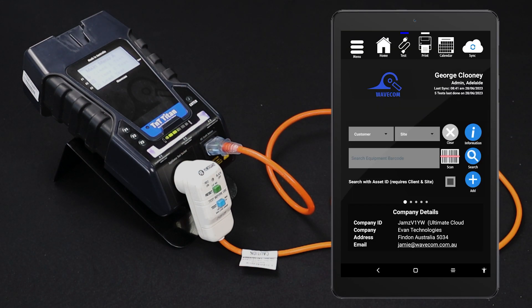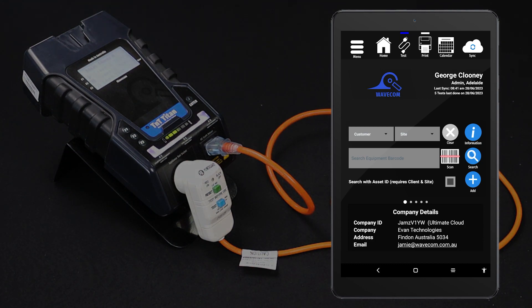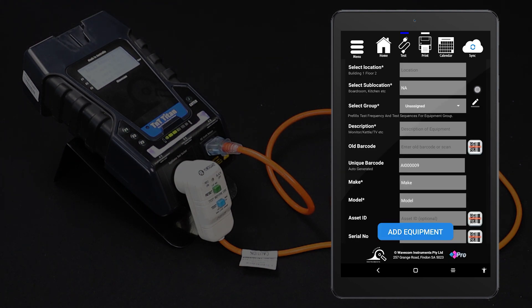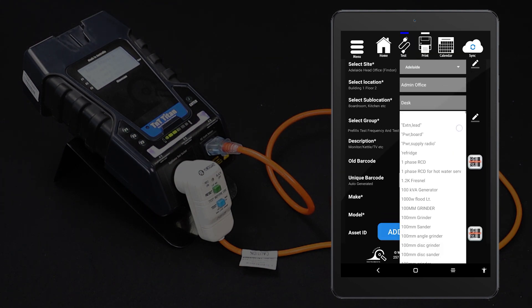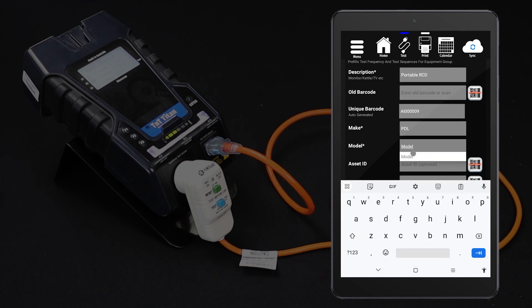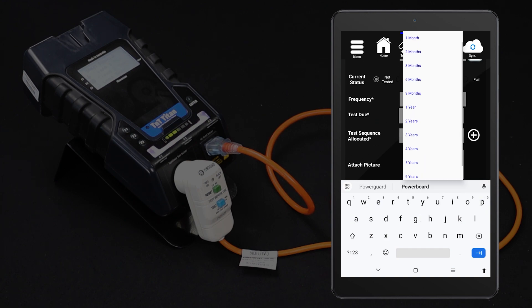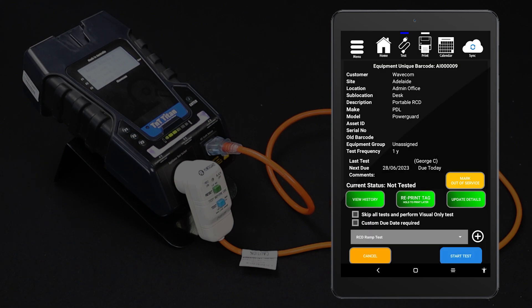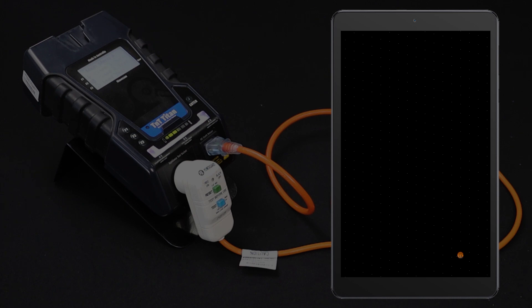If you are using the WinPATs Android app, you can conduct this test directly from the tablet. First, enter the item into your database. From the home screen, tap Add. Fill in the item's details, assign a test sequence, then tap Add Equipment. For this test, select the RCD ramp test procedure. You should now be viewing your new item's details. You can also view the details of an existing item by scanning the barcode on the item's tag or searching for the unique barcode.